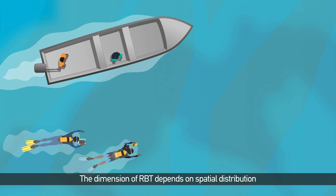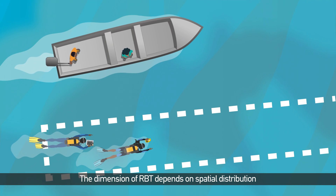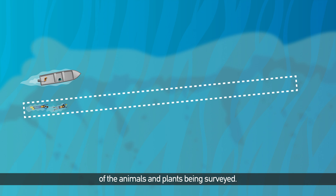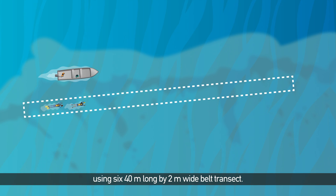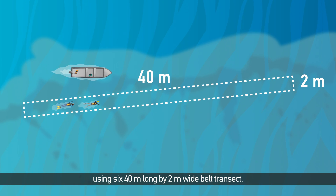The dimensions of RBT depend on the spatial distribution of the animals and plants being surveyed. In this video, we will discuss the RBT method using six 40-metre-long by 2-metre-wide belt transects.